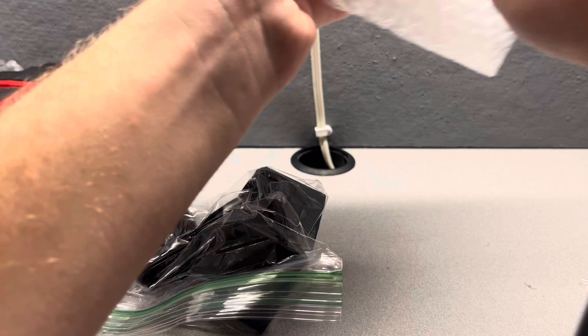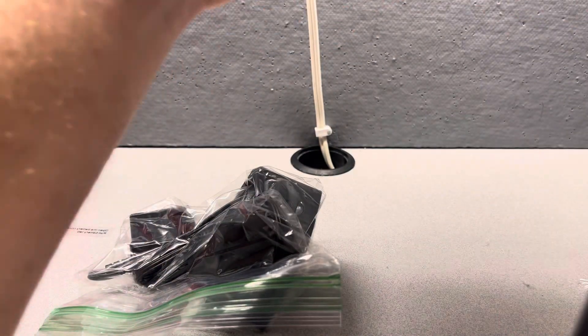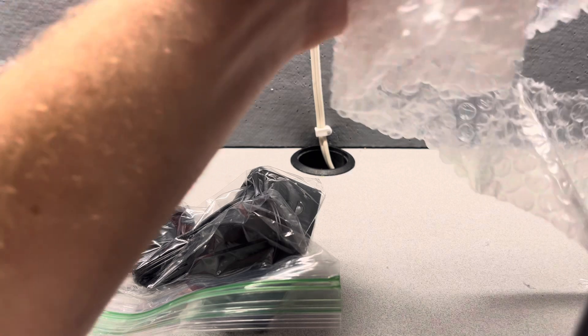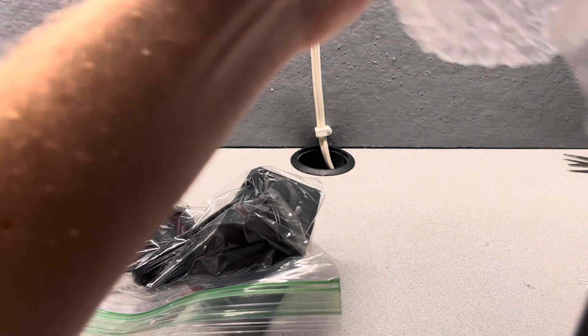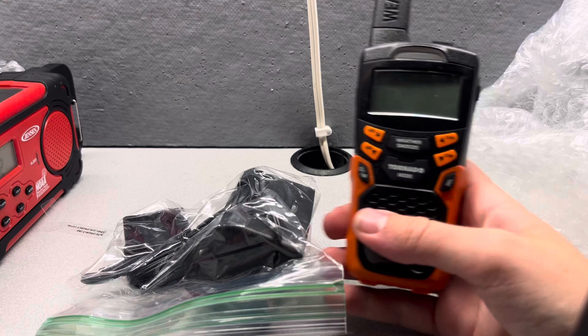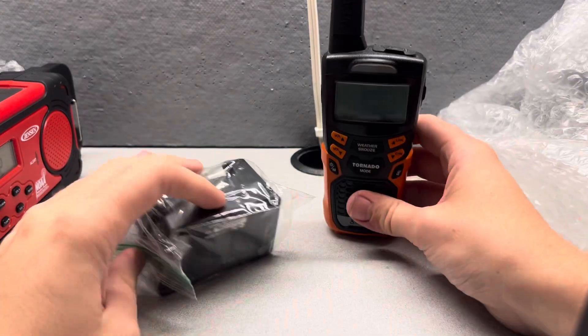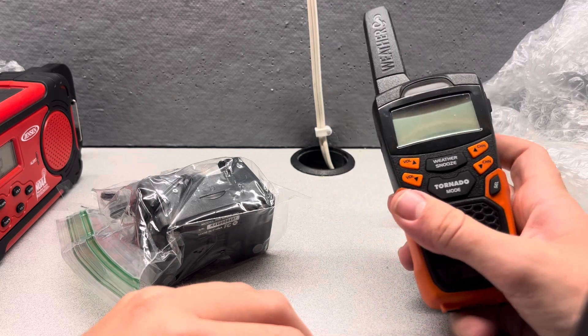I bet you are wondering: 'Hey Antonio, don't you already have a CWR200? Why did you get another one?' Well, the truth of the matter is, yes, I already have a Cobra CWR200. But the only difference with the one I have compared to this one is that there are actually different versions of this radio. The Cobra I already have with all my other radios is version 47, meanwhile this one is version 44.